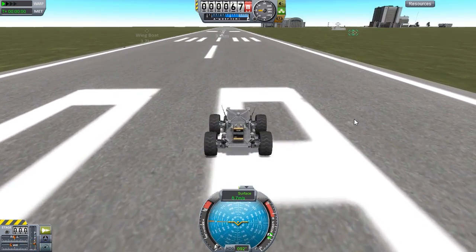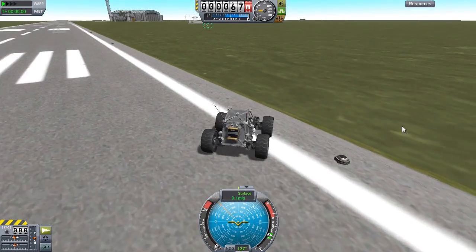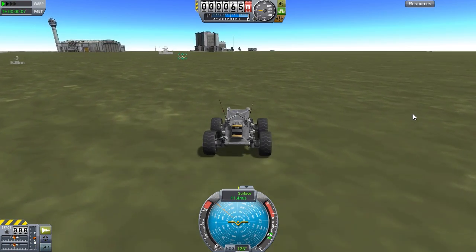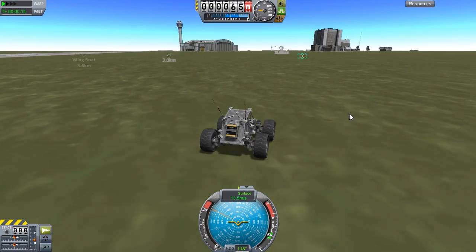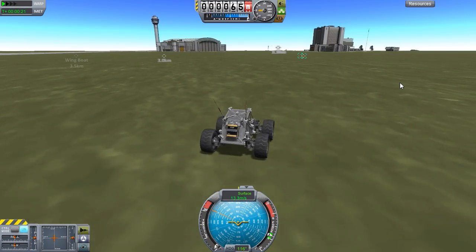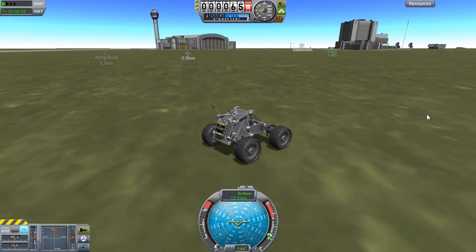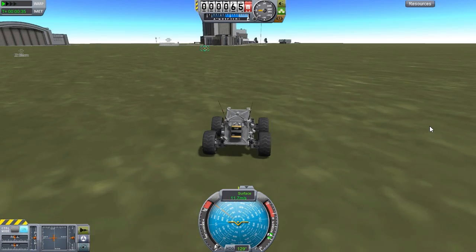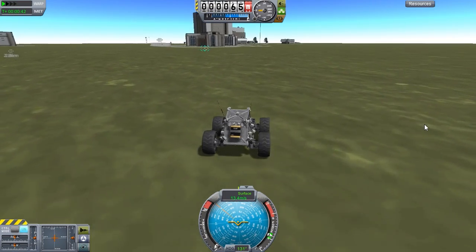Let's start driving around with our probe-controlled buggy. Under 10 meters per second it seems to be controlling quite nicely. 10 meters per second seems to be the sweet spot for decent control of all the buggies I've built, at the very least. I'm sure some of you have probably made buggies that can go faster and control nicely. I should switch to docking controls. Around the 10 meters per second mark seems to be what I can control without flipping.